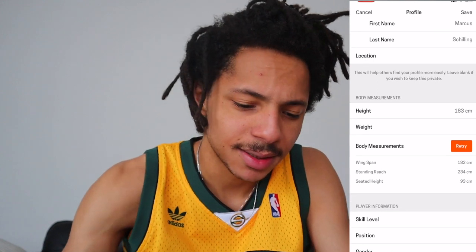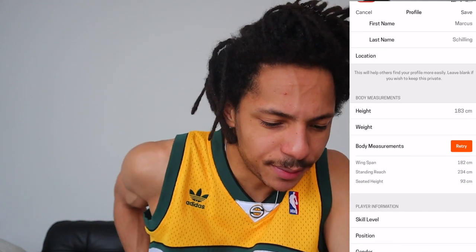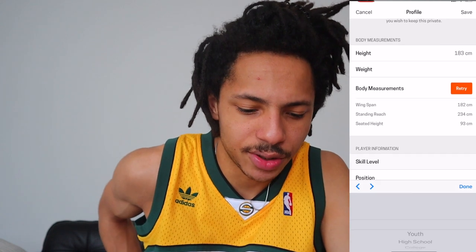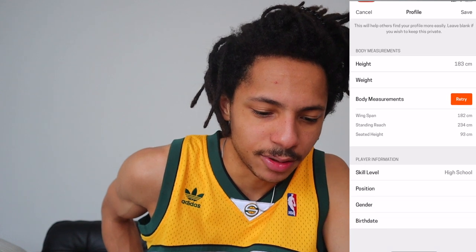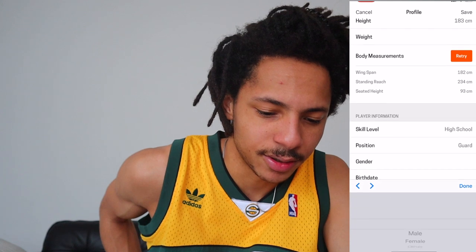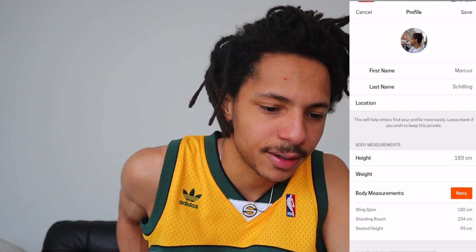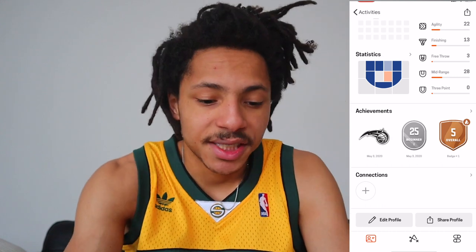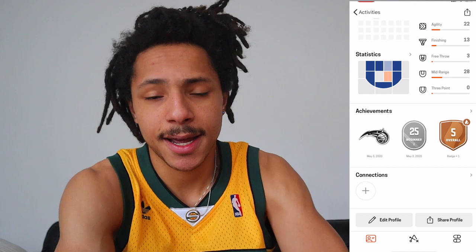It's pretty easy to do your body measurements. Then you can choose your skill level — I'll go with high school. Position: I'm small, so guard. Gender: male. Birthday doesn't matter. It's pretty straightforward to set up your account.